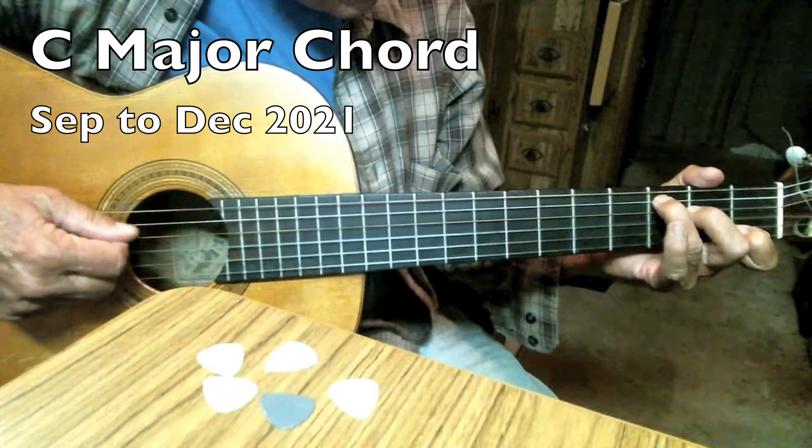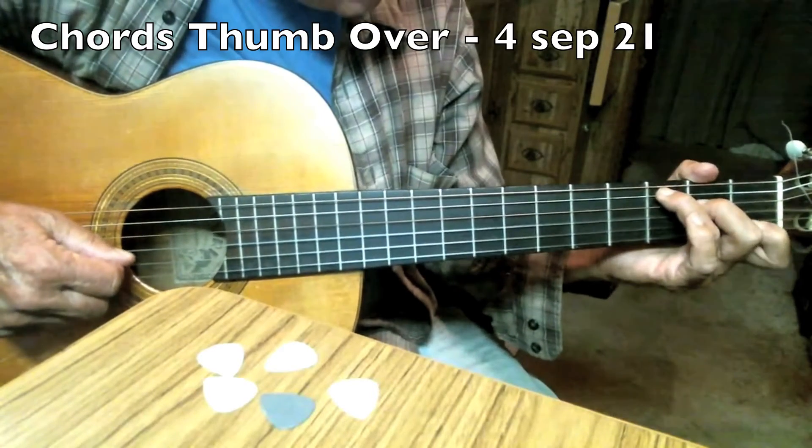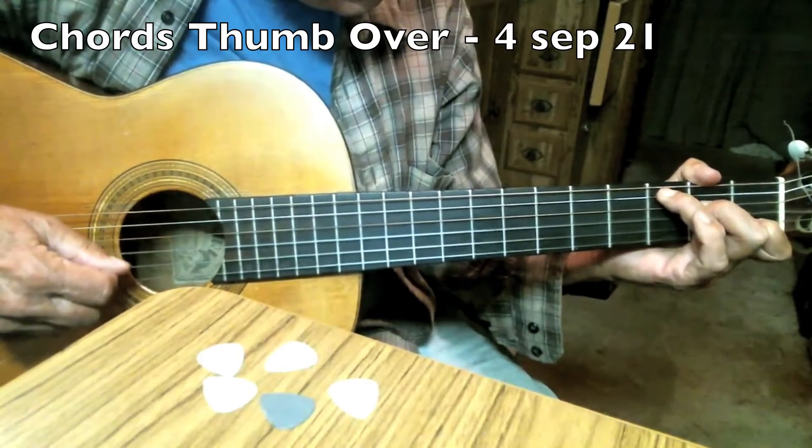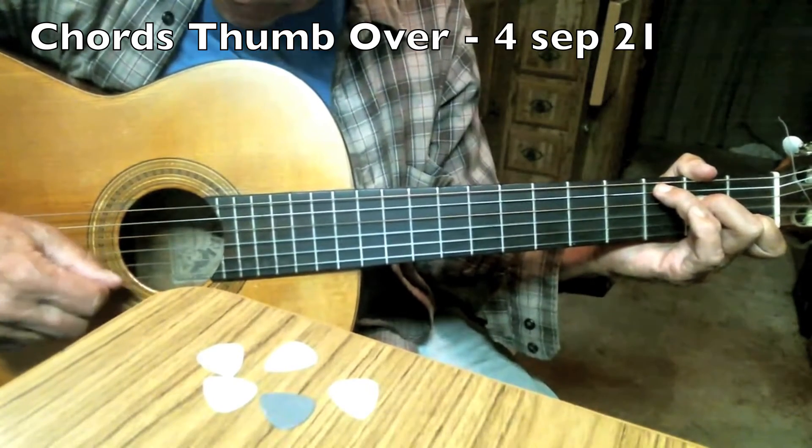The C major chord between September and December of 2021. What's going on there? I do this a lot. It's my first index finger, really strong, and it ain't hitting all the next things down.